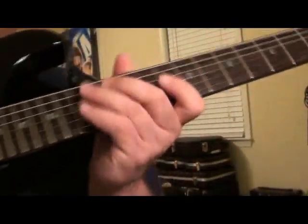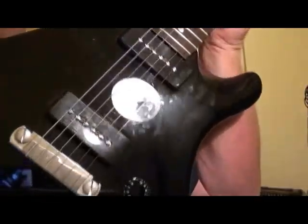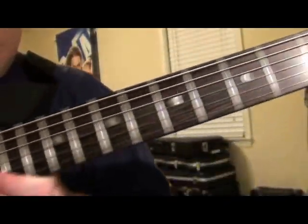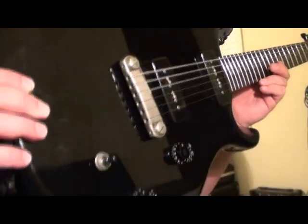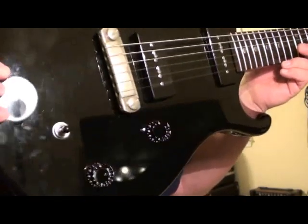Spurzel locking tuners. Seymour Duncan P90 pickups. One volume, one tone. Pickup selector.